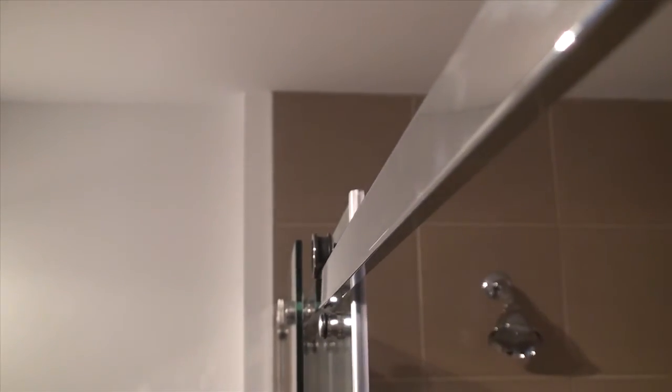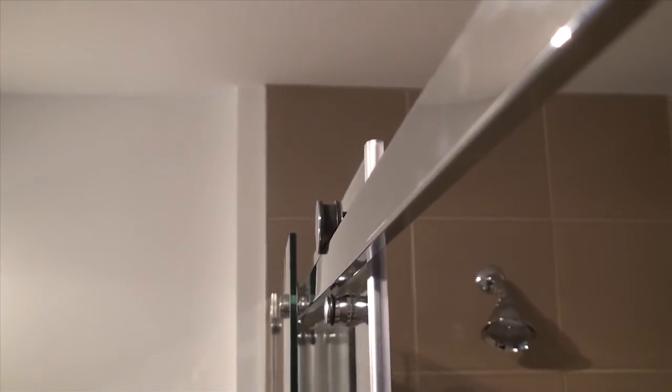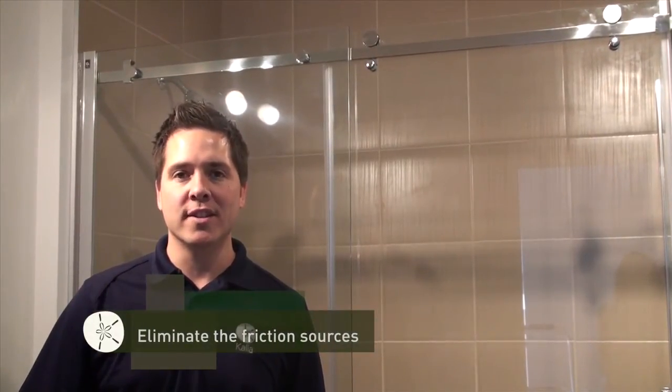The wall jam extrusion for the mobile panel helps ensure the door seals tightly when closed. The final step when adjusting a Rolex shower door is to eliminate the five most common sources of friction when opening and closing the shower door.